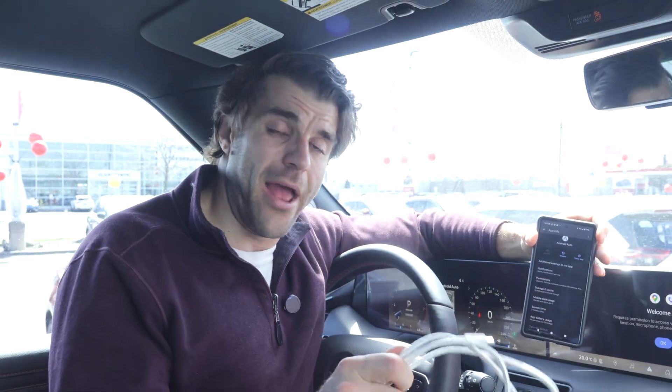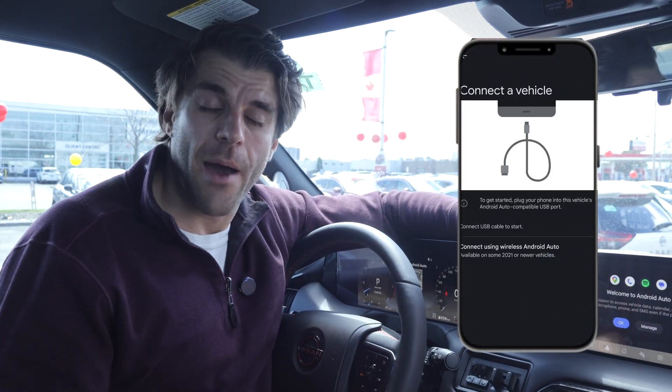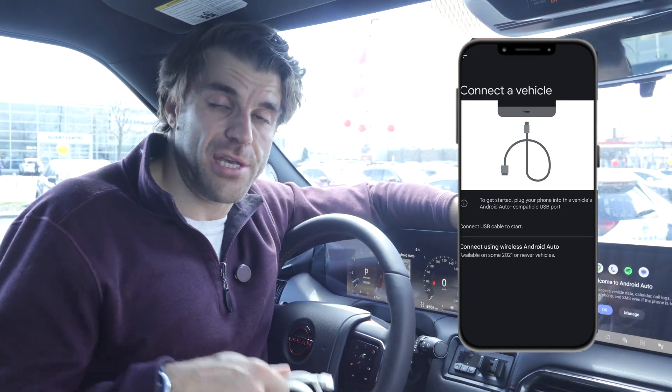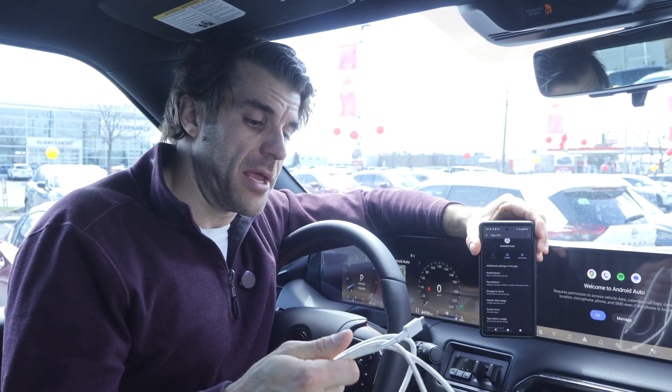If nothing has worked yet, grab your cord and plug your phone into the car to get it working through the wired connection. Once you do that, typically the wireless connection is going to work once you unplug your phone and start up again.